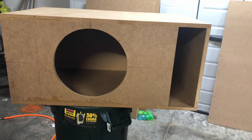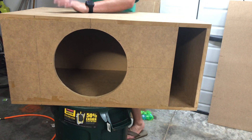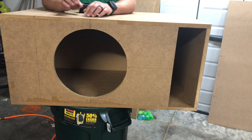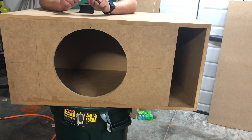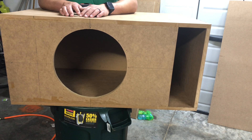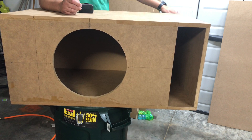Hey guys, what's going on? We're back here with another free box design. This one is a lot bigger than the last one, but it will fit cars, SUVs, and trucks — obviously not under the seat or anything, but it will fit in a lot of applications.